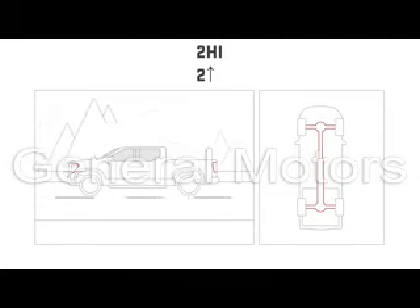2 High is for everyday highway driving on pavement. Power is delivered to the rear axle only and provides the best fuel economy.